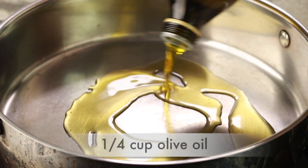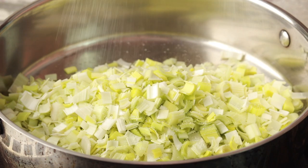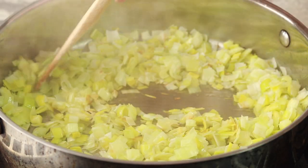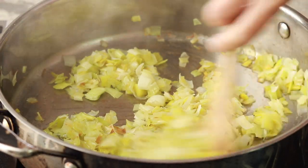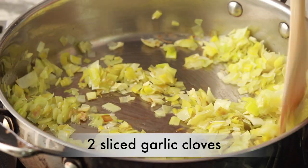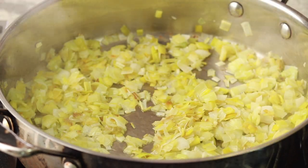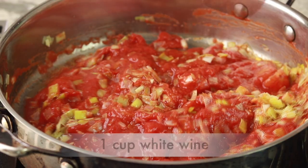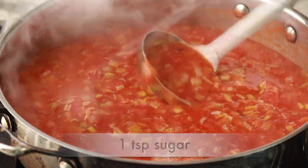Set a large pan over medium heat. Add a quarter cup of olive oil and the leeks, season generously with salt, and cook stirring occasionally until tender and golden brown, about 15 to 20 minutes. Add a couple of sliced garlic cloves and another pinch of salt; cook for a minute until aromatic. Add a large can of whole or diced tomatoes, breaking them up if whole. Add 1 cup of dry white wine or water, 2 additional cups of water, and a teaspoon of sugar. Bring to a simmer.